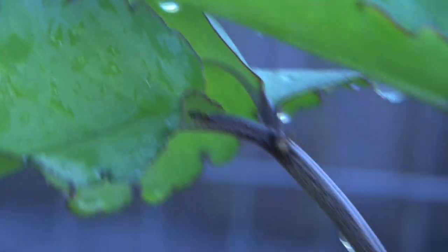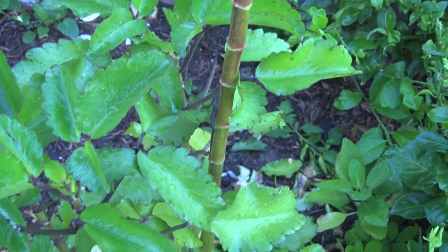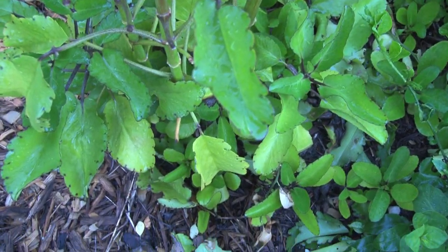I have some starter plants over there that are blooming, and it is a fast grower that multiplies itself very quickly.